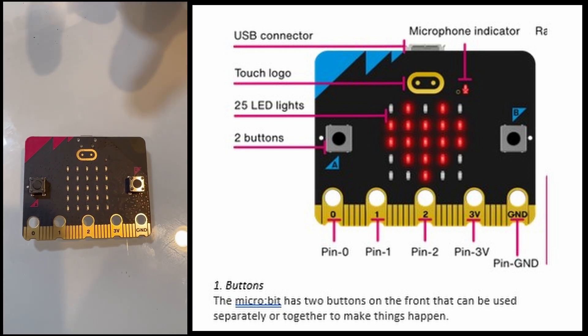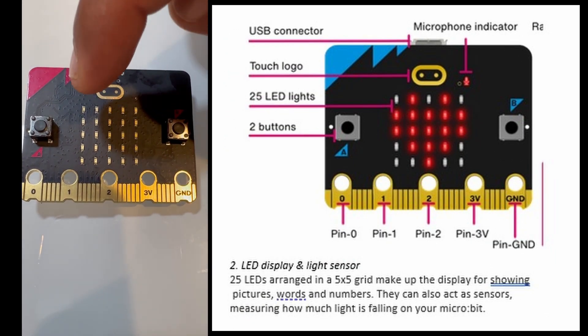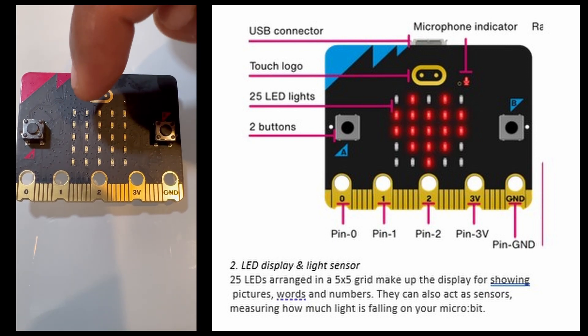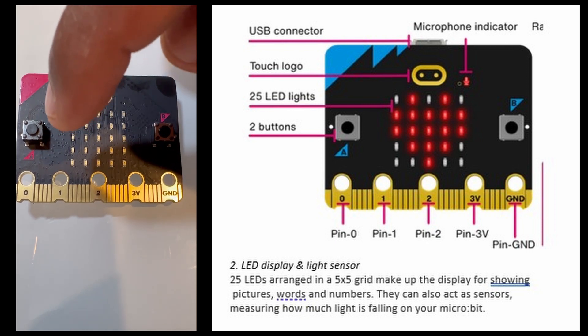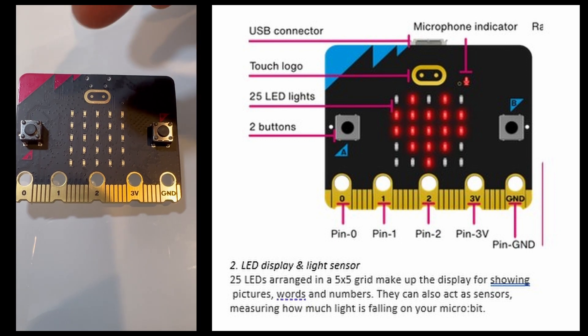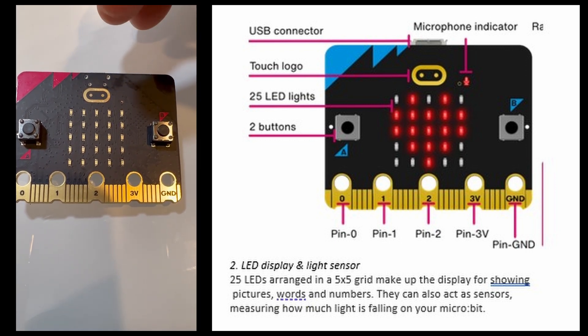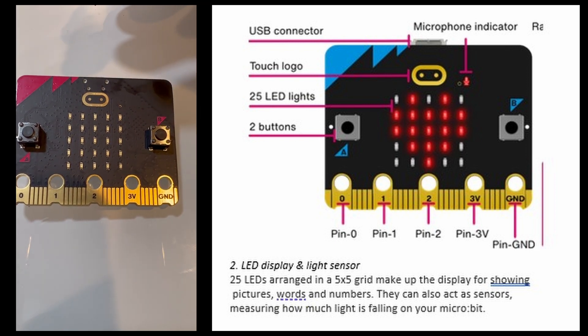Next is the LED display and light sensors. You can see five columns and five rows — so it's a five by five LED grid. This makes up the display for showing pictures, words, and numbers. The LEDs can also act as sensors, measuring how much light is falling on your micro:bit.